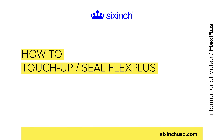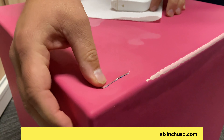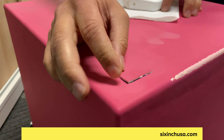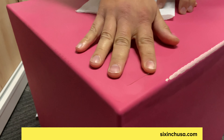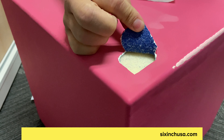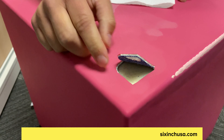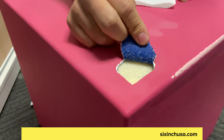Today I'm going to show you how to do two different types of repairs to flex plus coating. The first one is a cut that is in the material — it starts off as any type of sharp object that was forcefully pushed through the material. Once the material has been penetrated, a lot of times people want to pull at it and see what it does, so it continues to make an even more uneven tear along the edge.